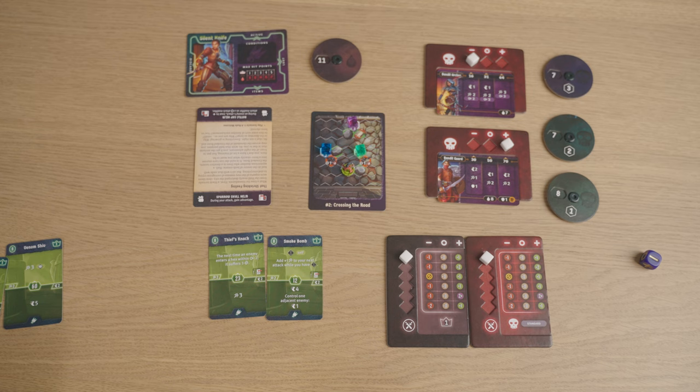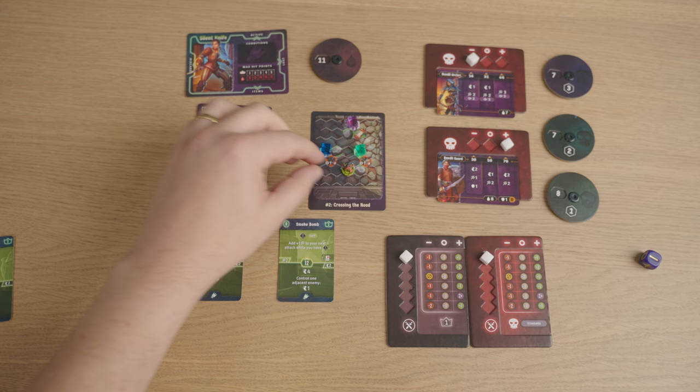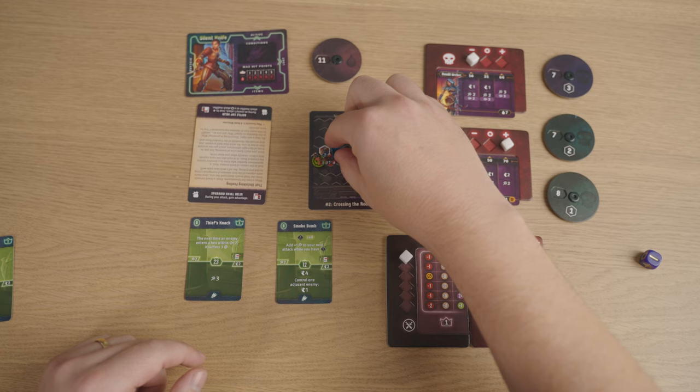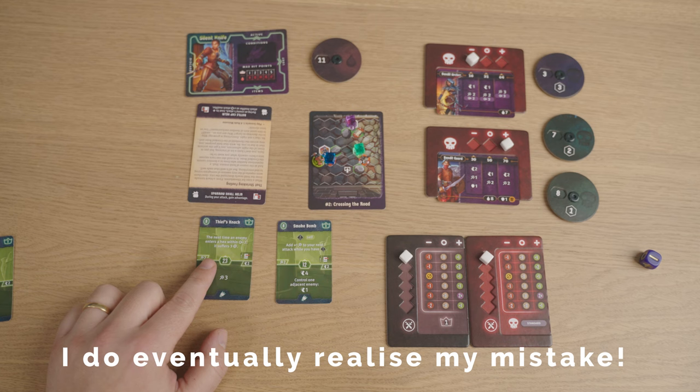First thing I'm going to do is activate Thief's Knack, which says: the next time an enemy enters a hex within two of me, it suffers three damage. Then I'm going to move four — one, two, three — and control the enemy for one to make the blue Archer move into that trap, suffering one damage. They've entered a hex within two of me, so they suffer a further three. Someone might be yelling at me that that's not kosher, but that's the way I'm playing it.